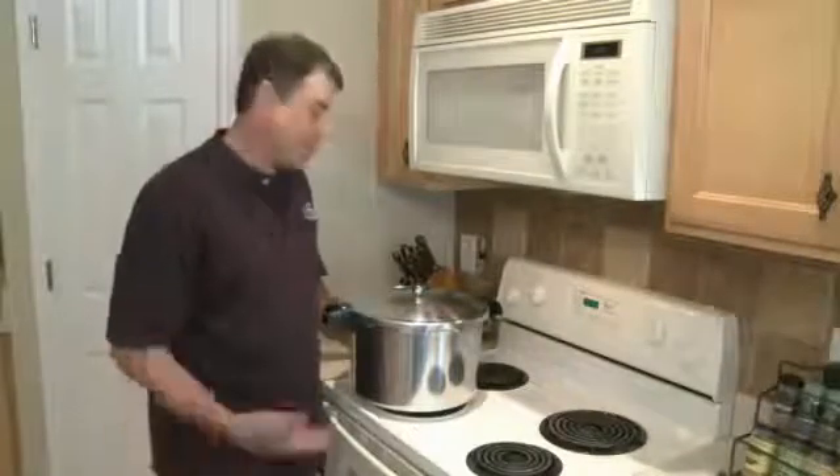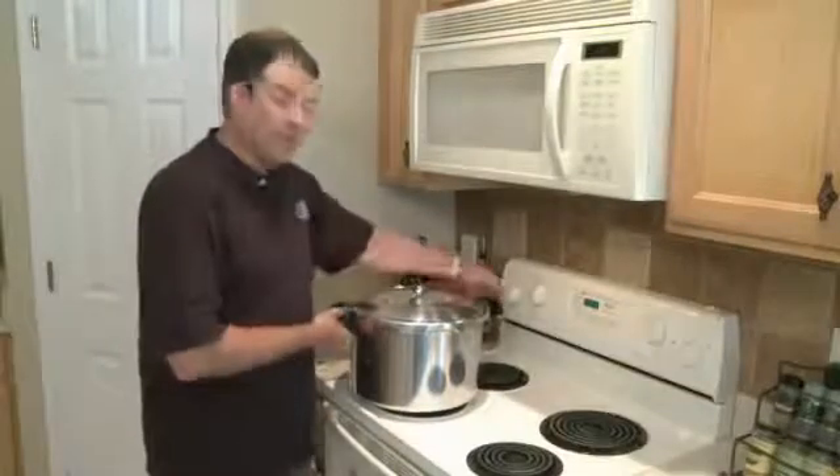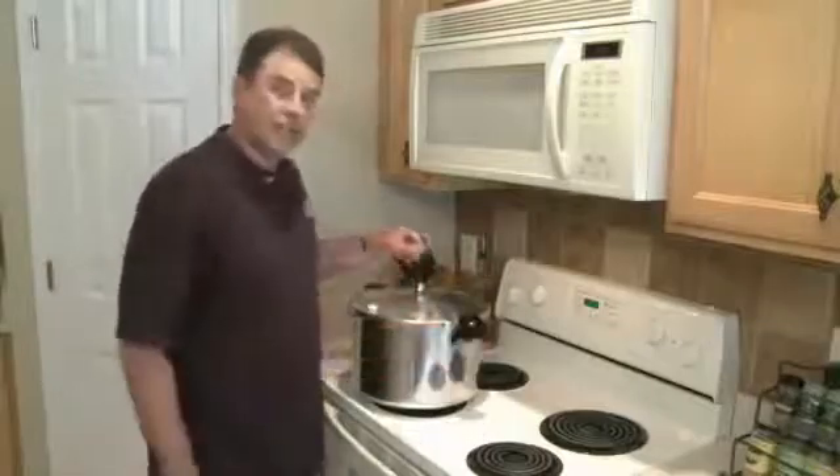I've never ever seen it happen, but just in case you're wondering what the rubber button was. I'm going to turn up the heat and we're going to get this started.